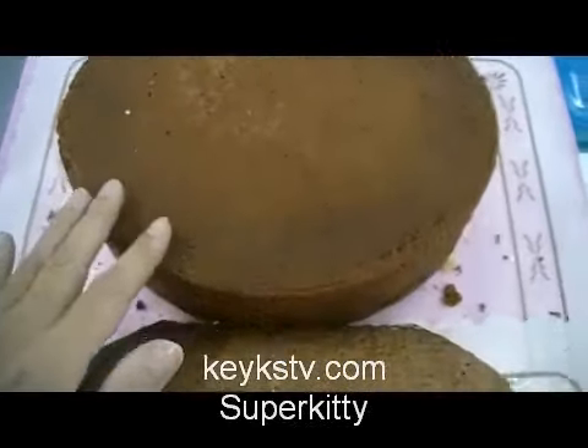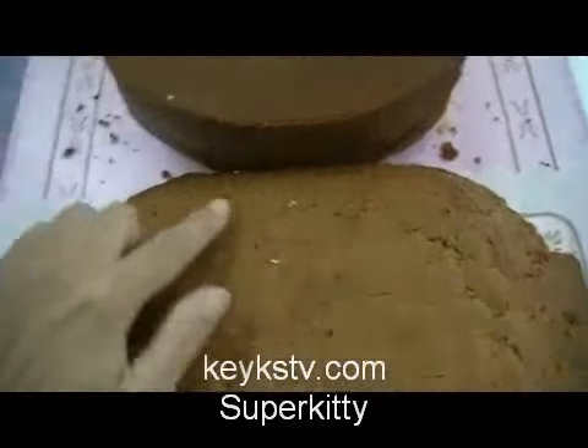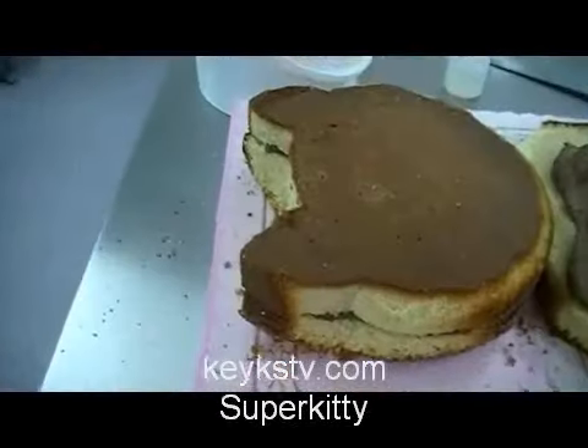We have cut the round cake. We have made the ears of Hello Kitty. And we will cut just a little of the rectangle one in order to have the arms.